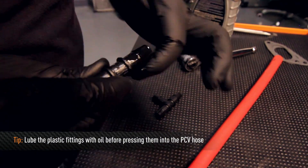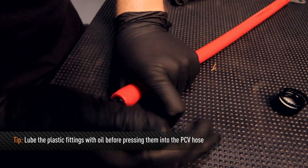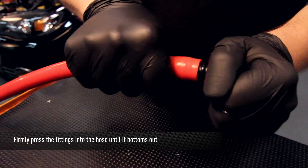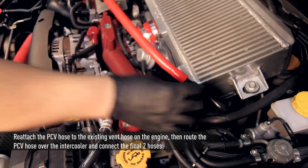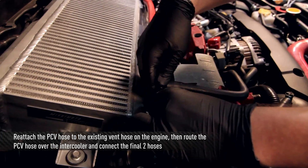Here's a good tip: lube the supplied plastic fittings with oil before pressing them into the PCV hose. Then firmly press the fittings into the hose until it bottoms out on the flange. Reattach each end to the existing vent hose on the engine, then route the PCV hose over the intercooler and connect the final two hoses on the engine to the PCV hose.